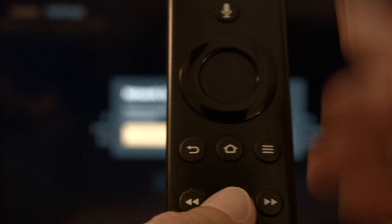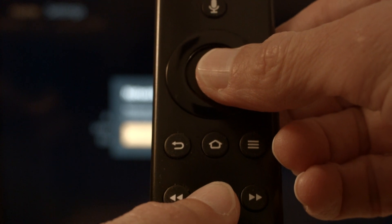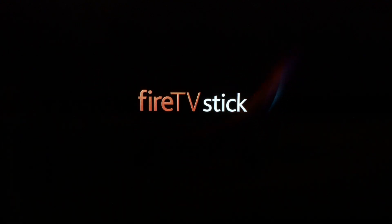The first thing we're going to try is real simple and will pretty much resolve the error for most of you, so you might not even need to go on to anything else. You just want to hold the Play/Pause button on the remote, and at the same time hold down the center Select button. Hold them down until you get a message on the screen that the Fire Stick is powering off, then you can release them. If your Fire Stick is working again, great.